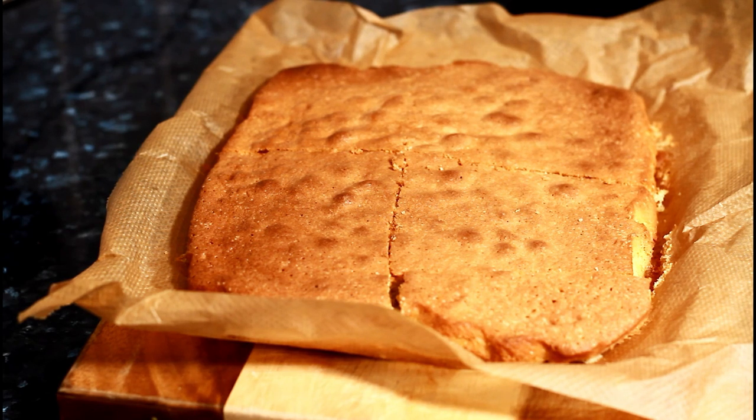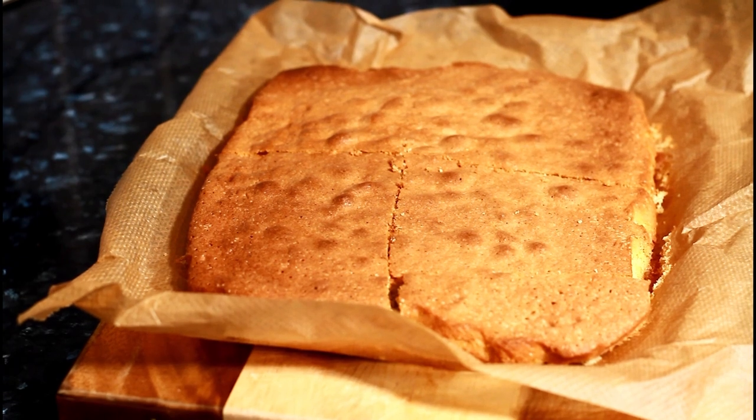Have a nice cup of coffee with it. Thank you for watching, stay tuned — we have a lot more recipes like this coming, including a simple sponge cake for birthdays and coffee mornings. See you next time, bye bye!